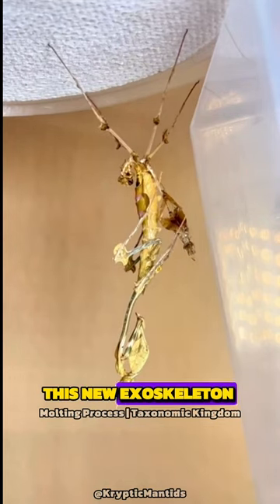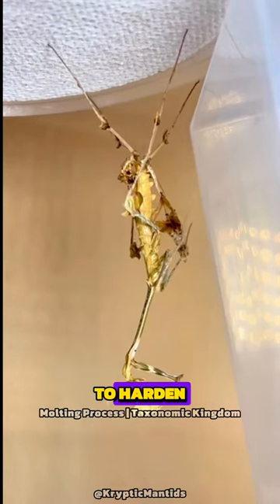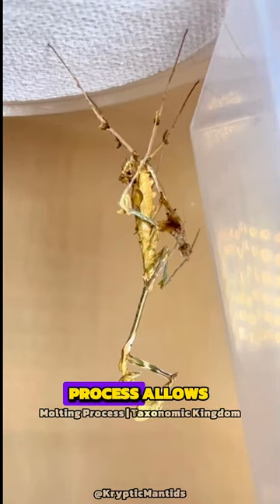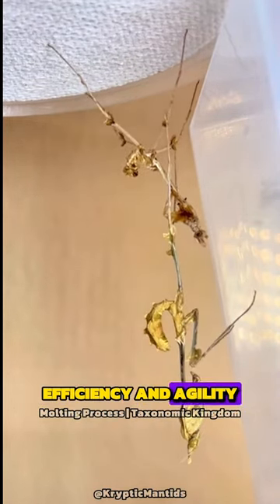This new exoskeleton is initially soft and vulnerable, requiring time to harden. This remarkable process allows the mantis to grow while maintaining its predatory efficiency and agility.